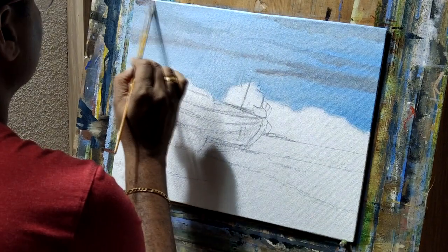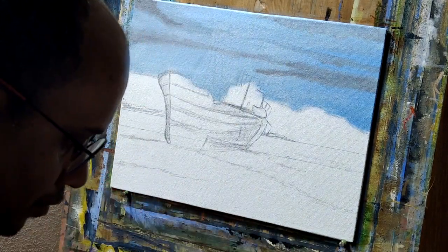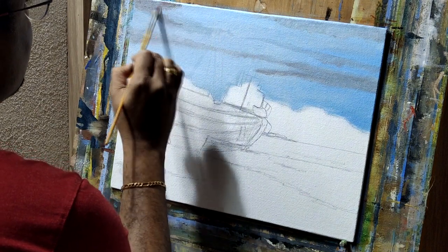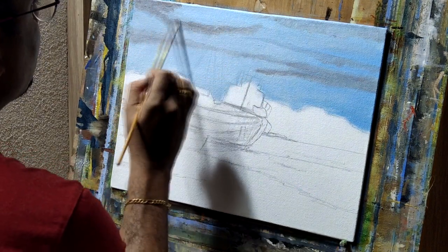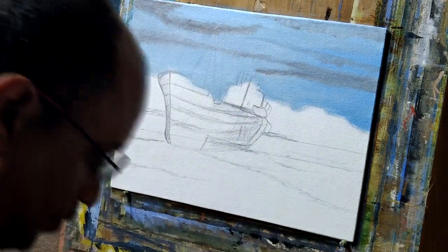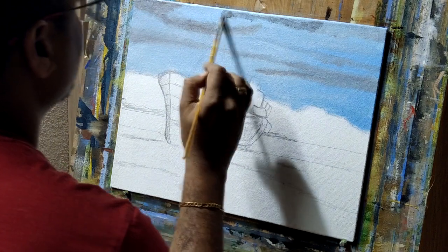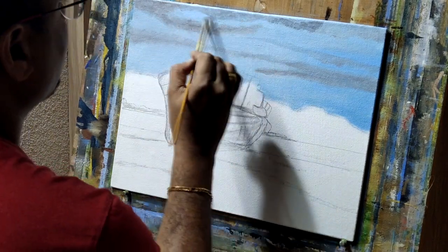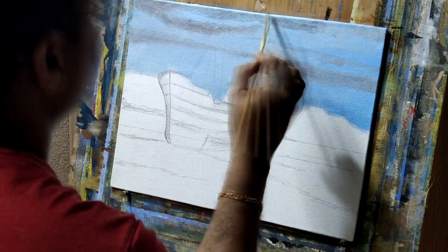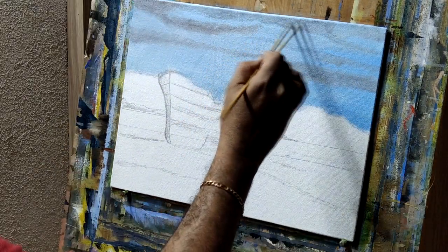I started with burn umber mixed with Persian blue or ultramarine blue, representing the dark shade on the sky full of clouds — a rainy atmosphere, that is what I'm trying to paint. I'm using a flat brush for this portion.